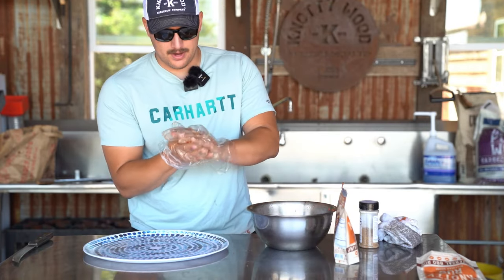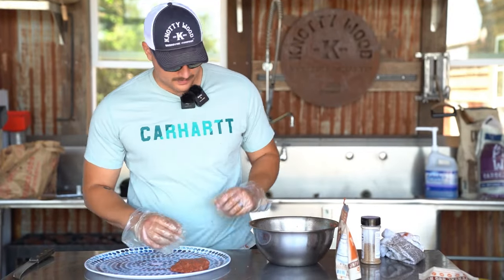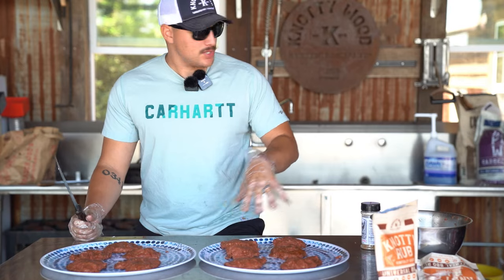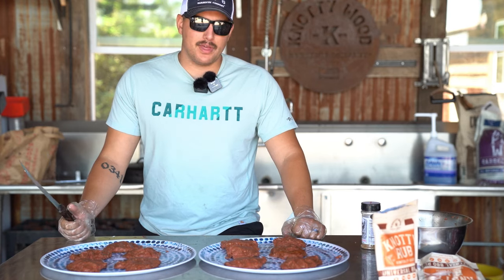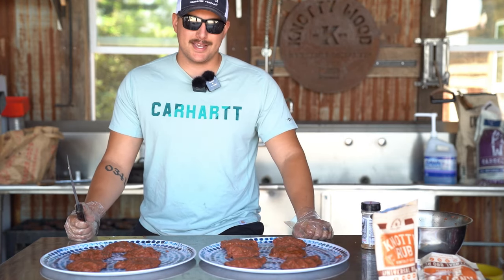Really pat that in there — kind of want to form the patty. There's one. All right, we got our burgers made now. We've got 11 patties here ready to get thrown on the grill, and we're going to cook them about seven to nine minutes on each side. And then once we're done with that, we're going to take them off and make the rest of our burgers and see how they taste.